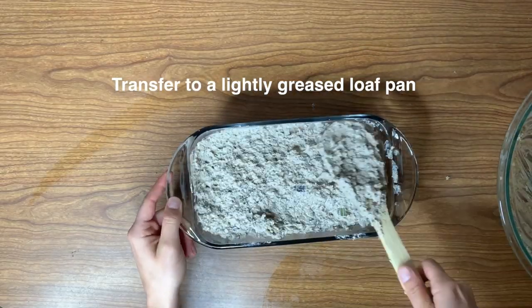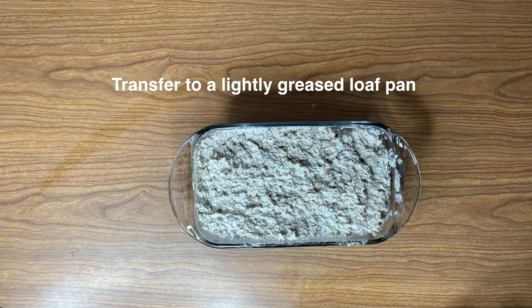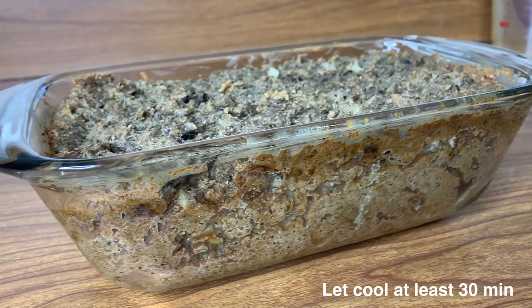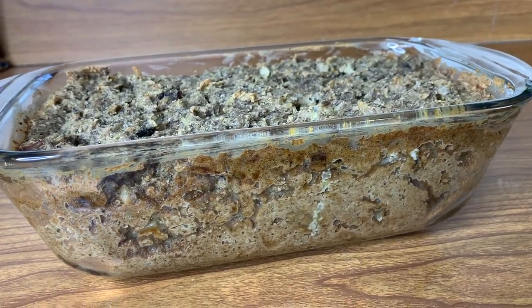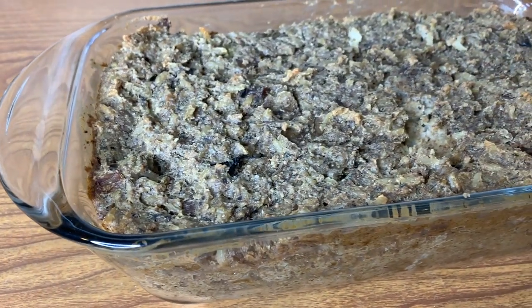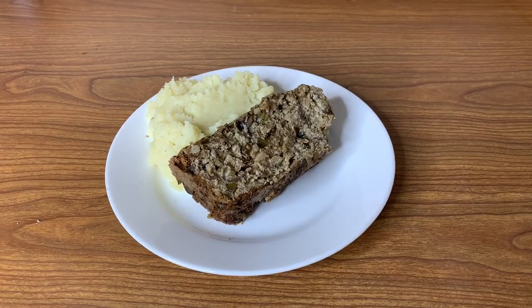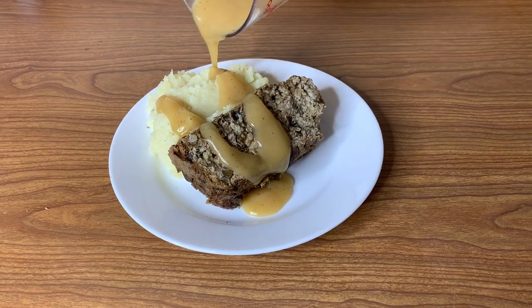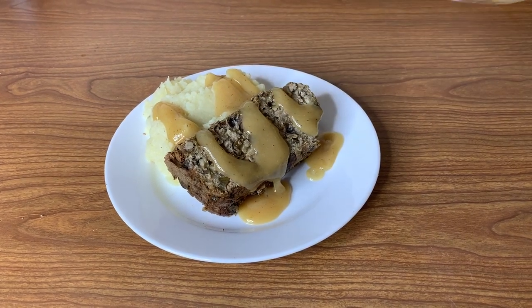Next transfer the mixture into a lightly greased loaf pan — just spray a little oil inside so it doesn't stick. Bake at 350 degrees for an hour and 15 minutes. If it's still a little too wet after that, leave it in for an additional 10 minutes. The most important part is giving it a long time to cool so it sets properly. This is best made ahead of time so it has plenty of time to firm up.